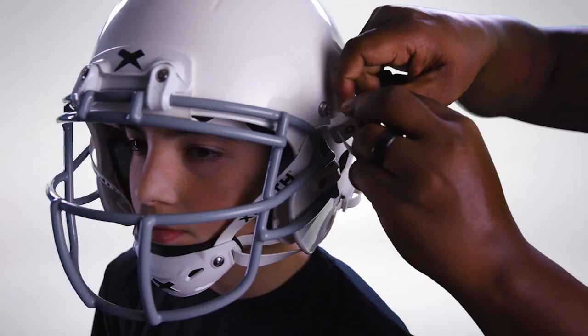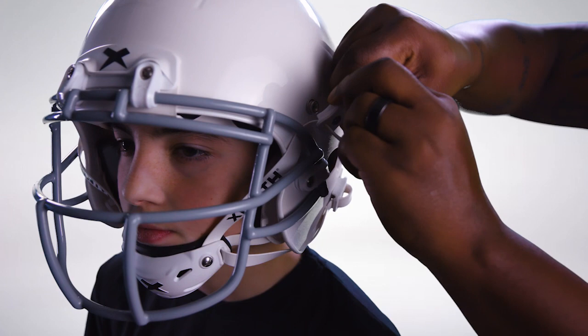Once you have tightened and snapped in all four buckles and the helmet feels secure, lock the buckles into place through the second slot of the buckle. The helmet fitting process is now complete. Thanks for choosing Zenith Gear to elevate your athlete's pursuit.